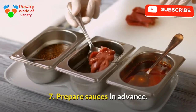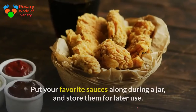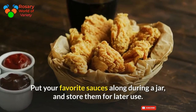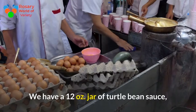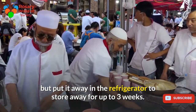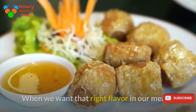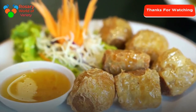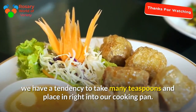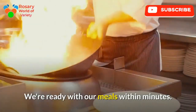Tip 7: Prepare sauces in advance. Put your favorite sauces together in a jar and store them for later use. For example, a 12-ounce jar of black bean sauce can be stored in the refrigerator for up to three weeks. When you want that right flavor in your meals, just take a few teaspoons and place it right into your cooking pan. You'll be ready with your meals within minutes.